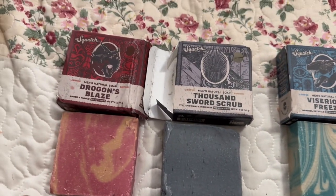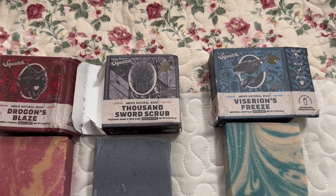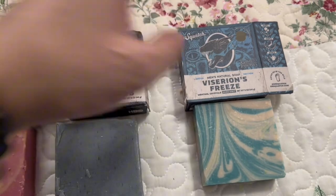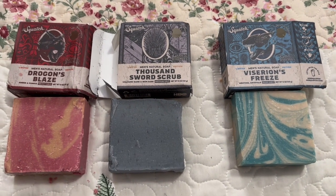So yeah guys, I hope you got your hands on these and I hope you have a great day. These are still excellent bars, so get your hands on them. Thank you for watching!